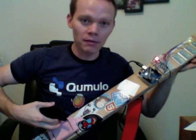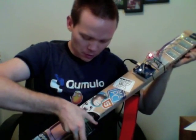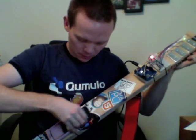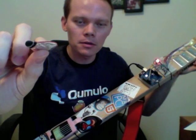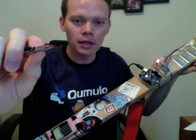We have this little thing here to hold the phone, and we actually made a pick with a touch-sensitive piece at the end.